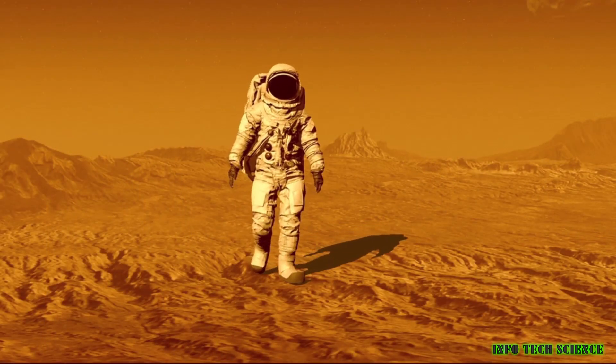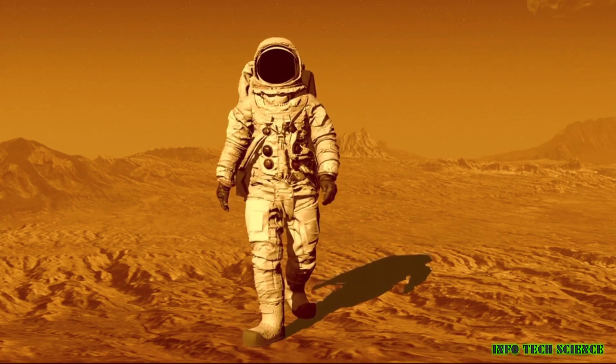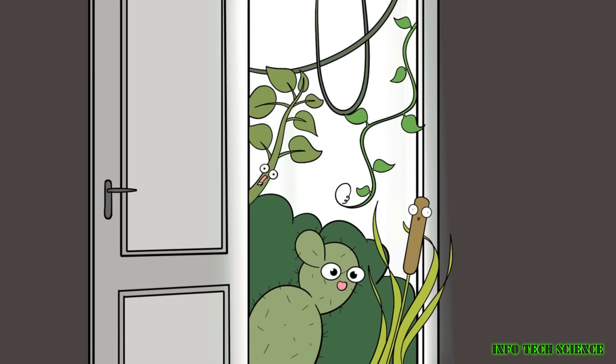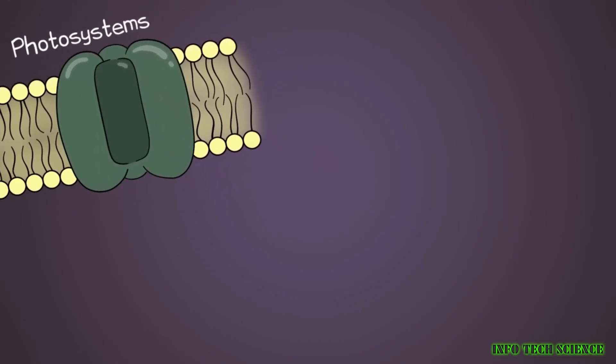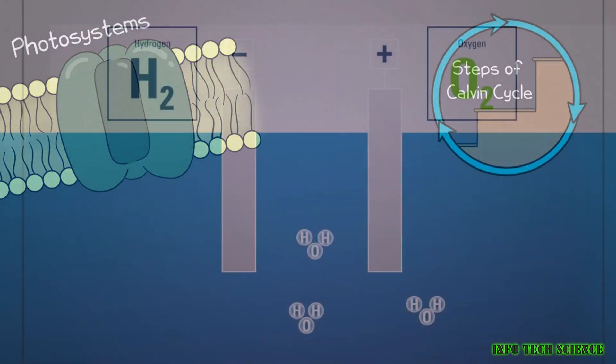In addition to electrolysis and SOX, there are a few other ways to produce oxygen on Mars. For example, we could use algae or plants to produce oxygen through photosynthesis. We could also use a chemical process called the Sabatier reaction to convert carbon dioxide and water into oxygen and methane.